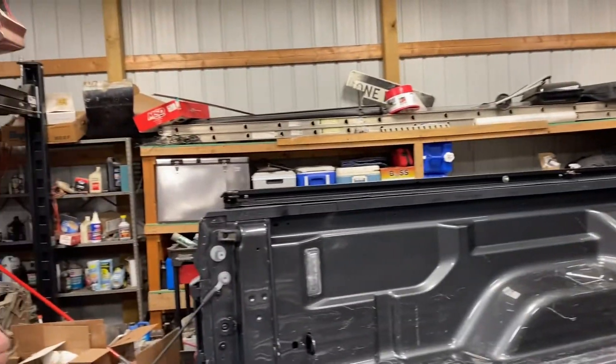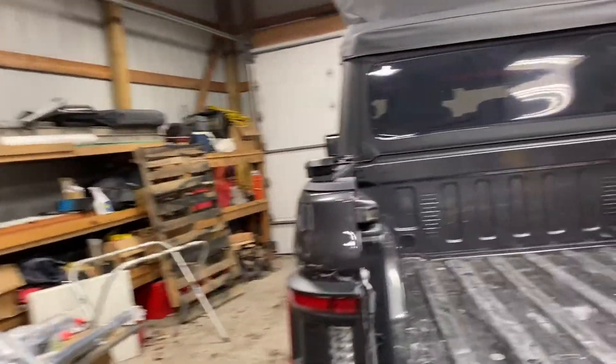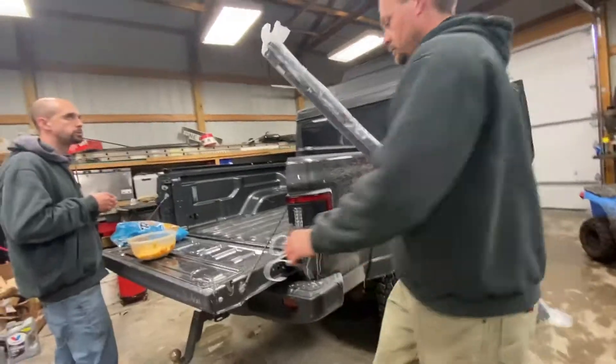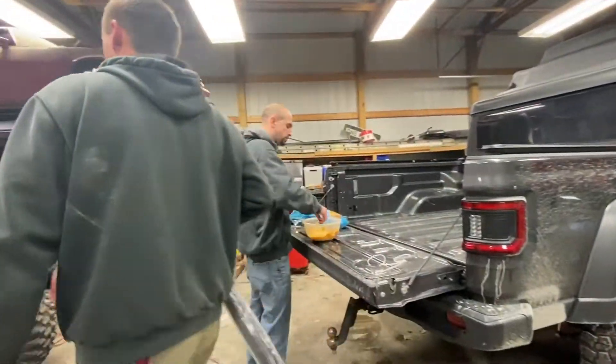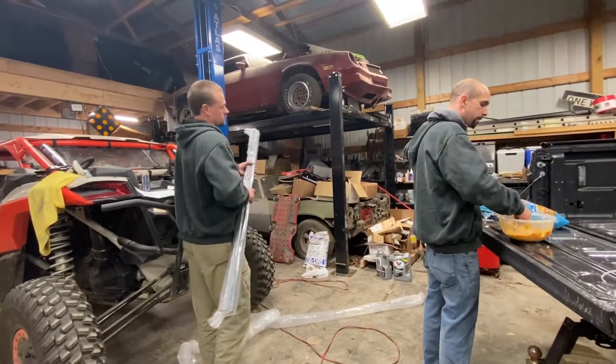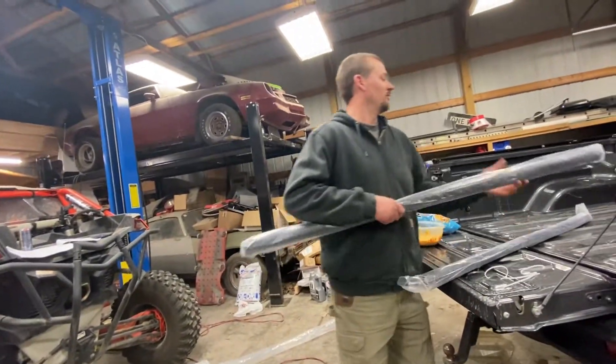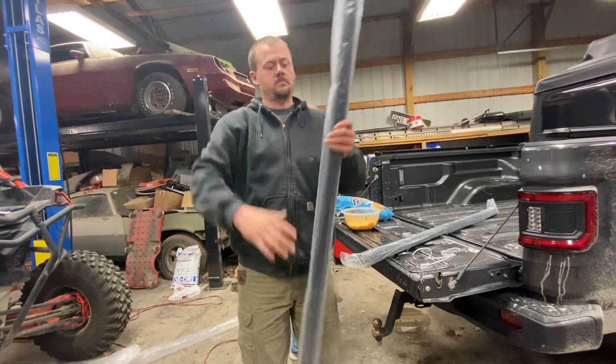What Jared is doing here is getting all of the top railing pieces out and putting them on top of the truck bed. That way we know they are in the right spot and the right orientation for the rest of the pieces to be put on for the Bestop Supertop for Truck 2.